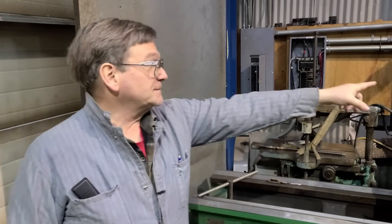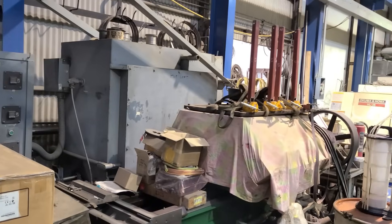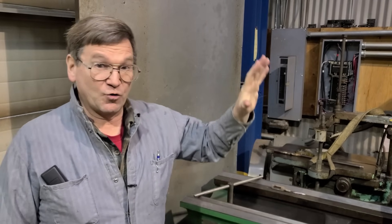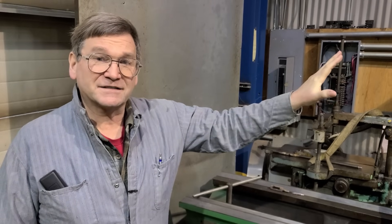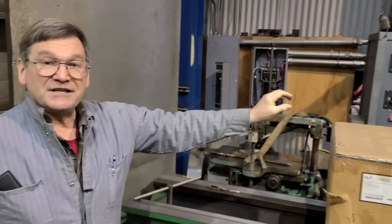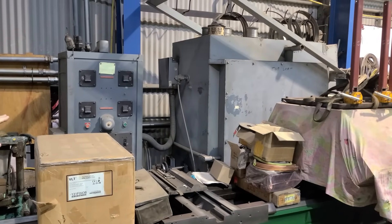The heat treat furnace — I knew I wanted one and paid roughly $980 for it somewhere back in the 90s. It sat outside for close to 20 years, then I got a job in 2010 that needed some hardened parts. We actually made several thousand of those hardened parts, which was when we brought it inside and slowly dried it out. You've got fire brick in there that's been wet for decades. If you bring it up to temperature too quickly, steam pockets will form and you'll break all your bricks.